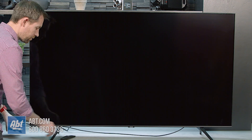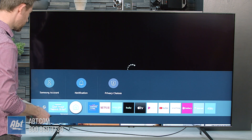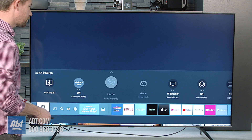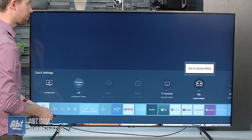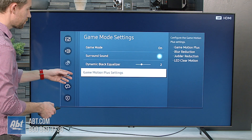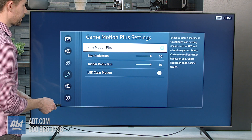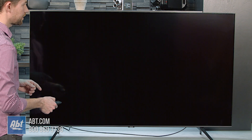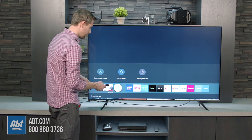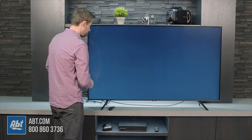Now this TV also allows you to turn on some additional processing when you're in game mode. If you go back to the game mode option and go up to game mode, you'll be able to go into the Game Motion Plus settings. Here, if you turn Game Motion Plus off — it comes preset to on, so that's something to remember — turn it to off and then we'll run the same test.